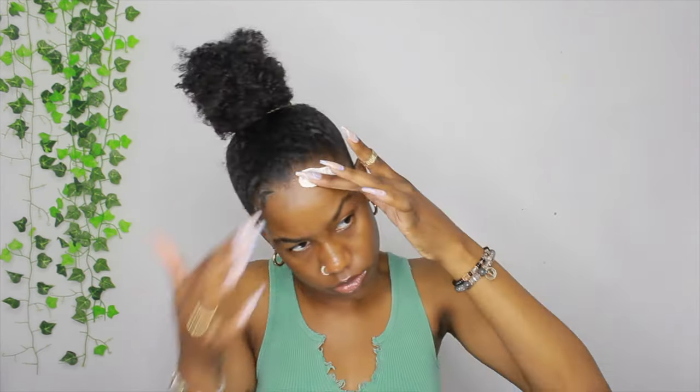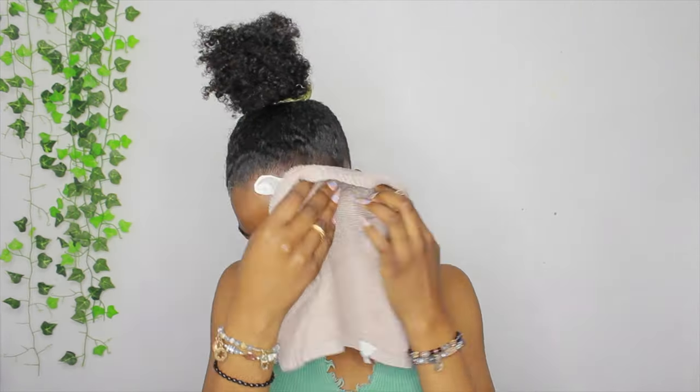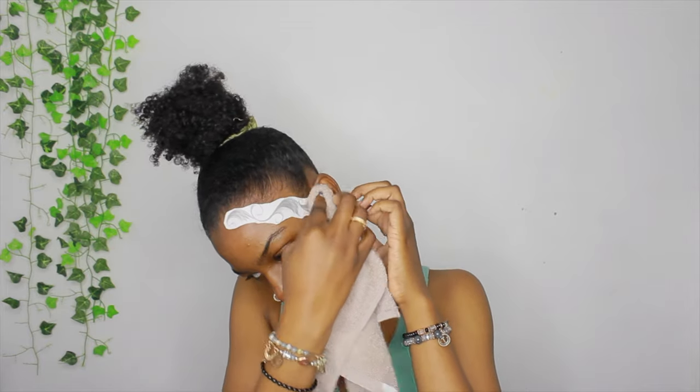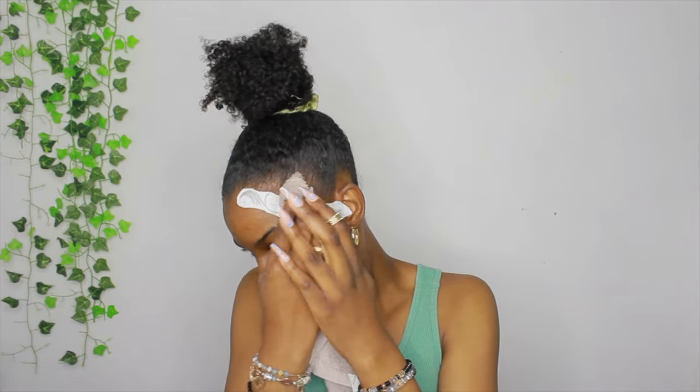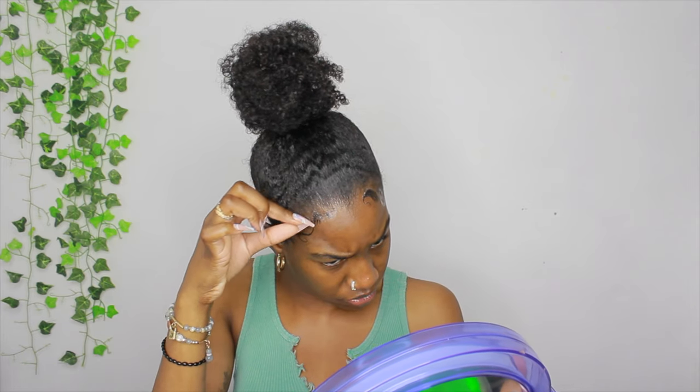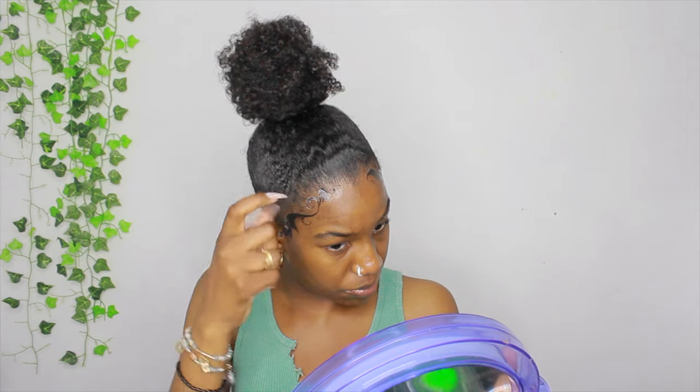I'm gonna go ahead and try the other side. This side the position is a lot better — the ear is a little off, but where it's supposed to start versus this side, it looks a lot better. I personally kind of don't like this design anymore. On this side I definitely messed up, so I peeled this part off in the front because it was already all in my actual hair. I don't think it will rip my edges out, but I still wanted to get it out.